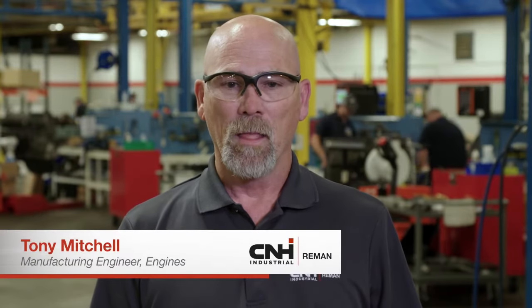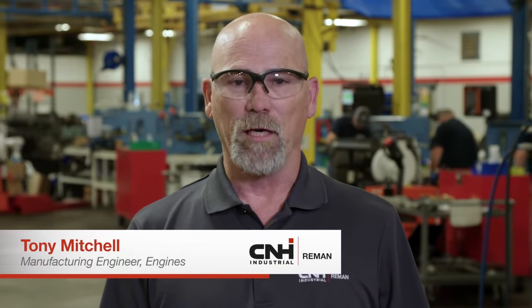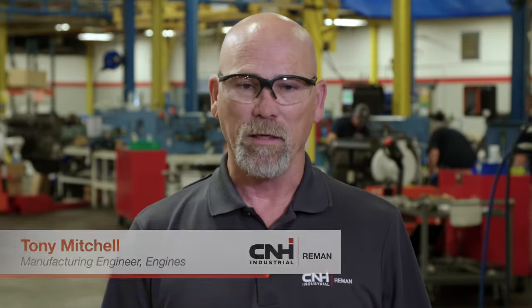I want to talk a little bit about the engine program here at CNH Industrial Re-Man. Some of the things we do that we feel separate us from other people in the industry is, one, we emulate the OEM process as much as possible.